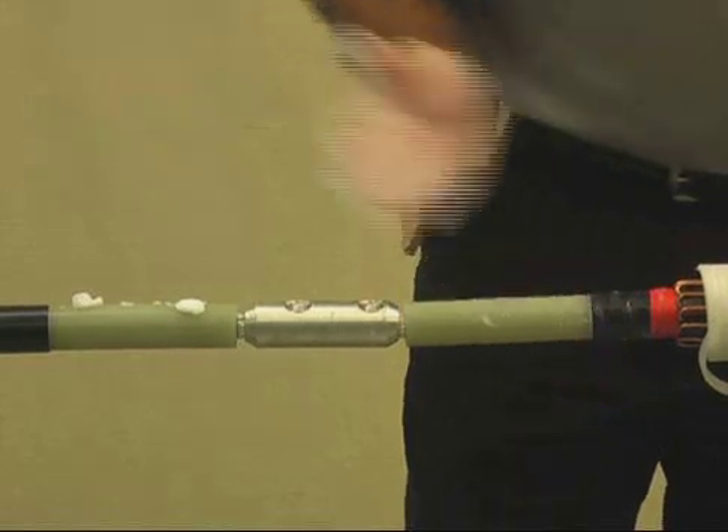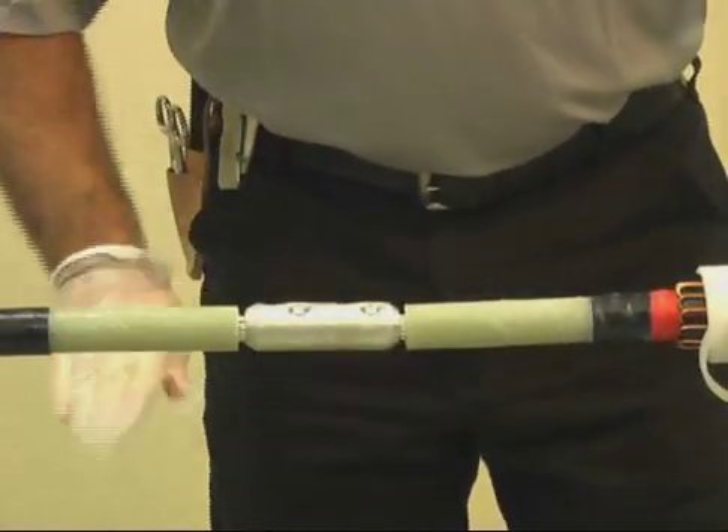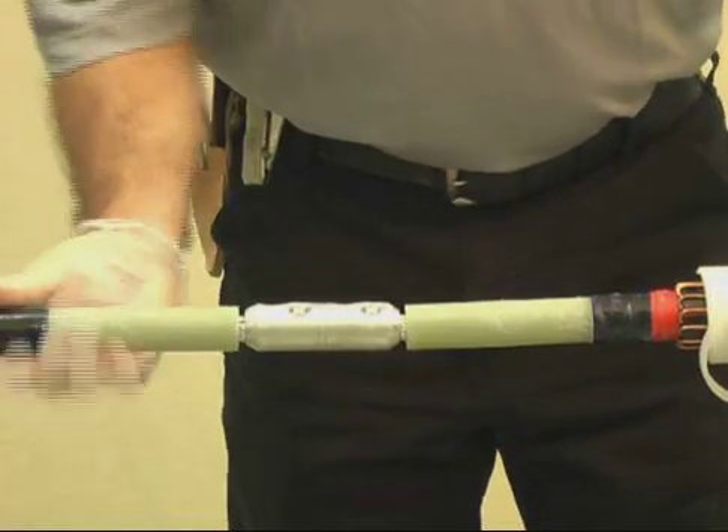Important point: use all of the DCC compound supplied to help fill any voids, and use only the compound provided in the kit.